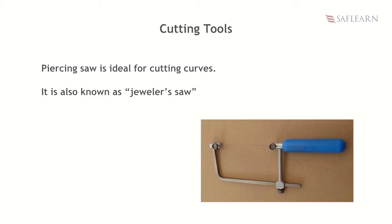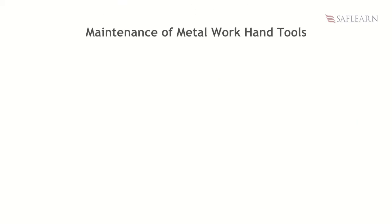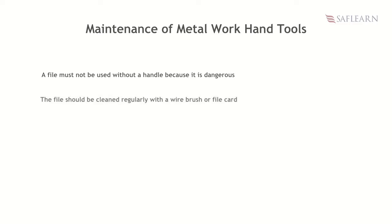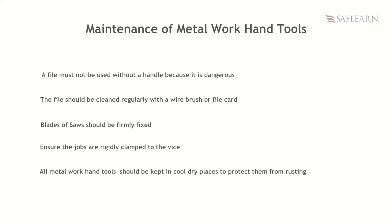To wrap up this topic, let us look at how to care for and maintain some selected metalwork hand tools. A file must not be used without a handle because it is dangerous — make sure the handle is firmly secured. The file should be cleaned regularly with a wire brush or file card to remove iron filings embedded in the teeth, enabling the file to cut better. For saws, the blades should be fixed so that the teeth are pointing away from the handle, and ensure the job is rigidly clamped to the vise. Generally, all metalwork hand tools should be kept in a cool dry place to protect them from rusting.